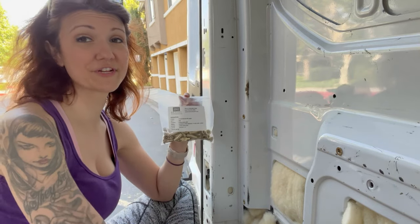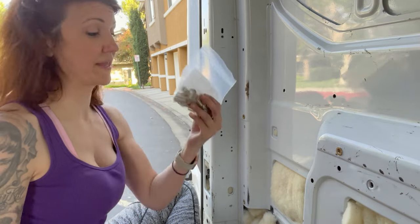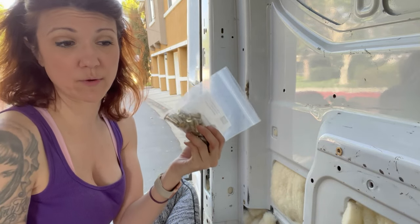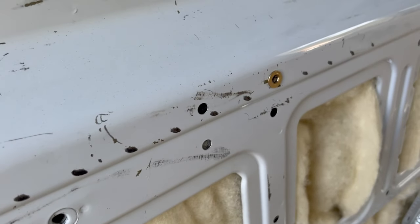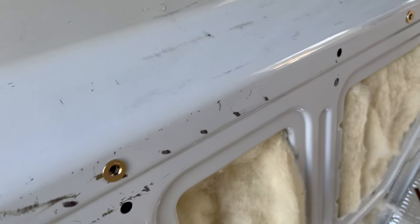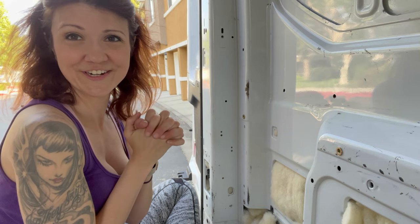It looks like I have used exactly 65 plus nuts throughout the build, and I still have a bunch left over in case I want to add more later. I have all of these done — again it took me about two and a half hours, maybe almost three — but I am now ready to start doing my furring strips.